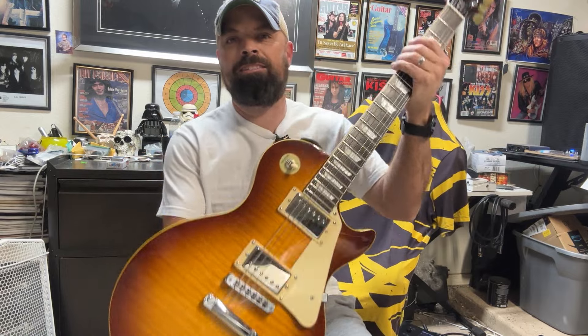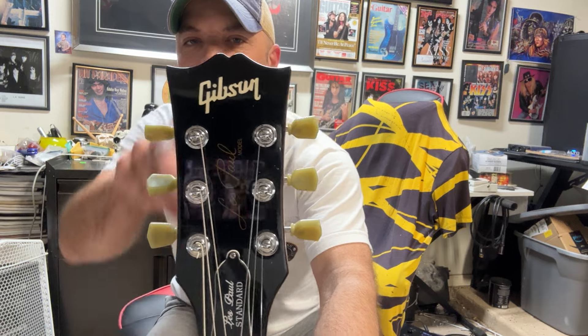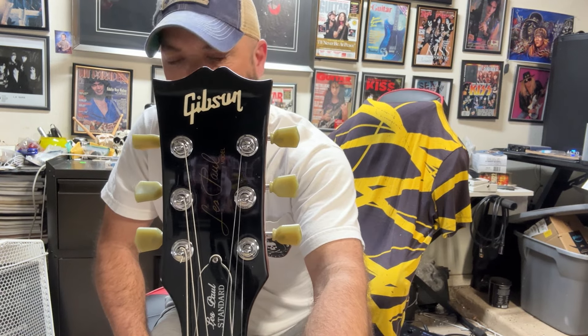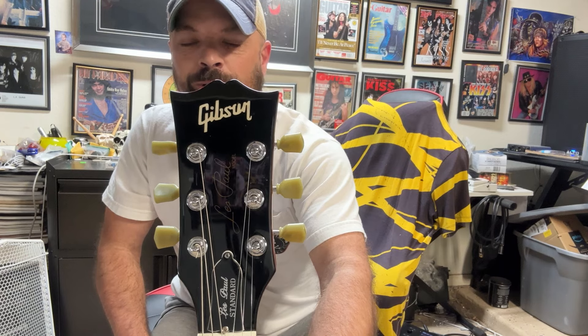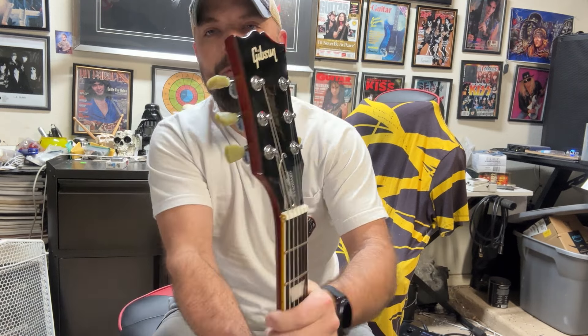The first thing I noticed right when I saw it — take a look at this headstock. That is not a real open-book headstock. I can understand them not doing fret nibs correctly or minor details, but the open book headstock — this literally looks like a mustache to me, one of those old school mustaches. And on the back it's supposed to have the fake Jimmy Page JP number.